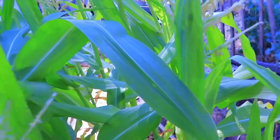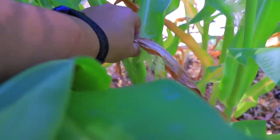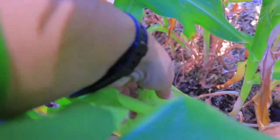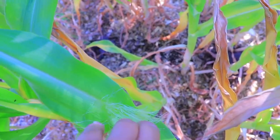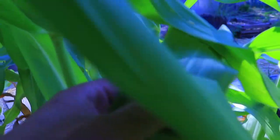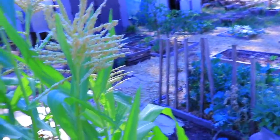The corn is doing pretty good. Some are smaller, some others are taller. We are starting to form corn cobs here — you can see there, this right here, there's another one right there. And those are going to be corn, or they are, but they're tiny.